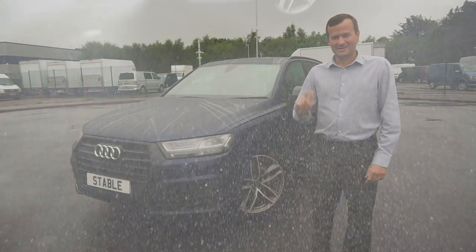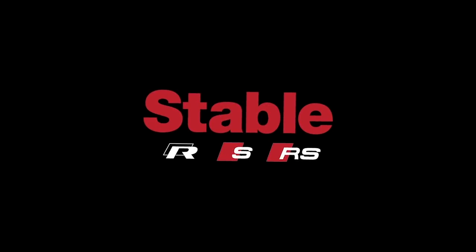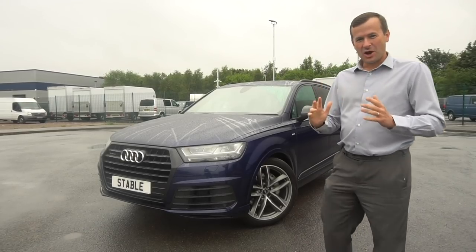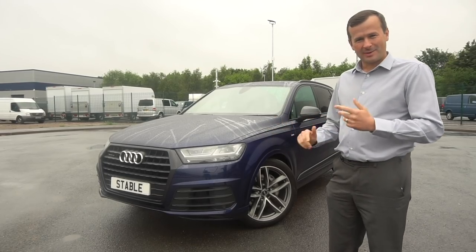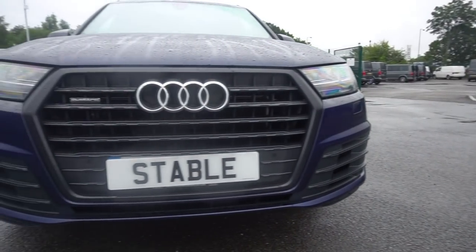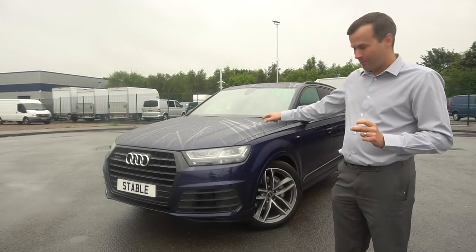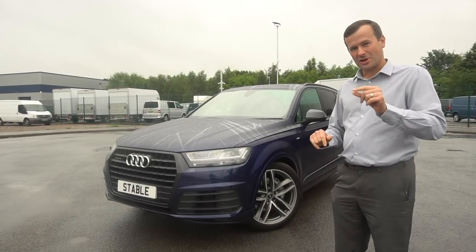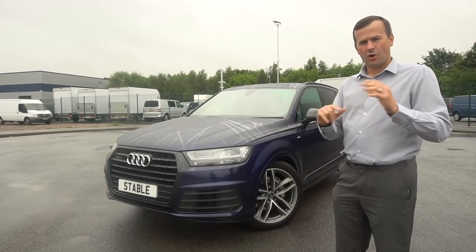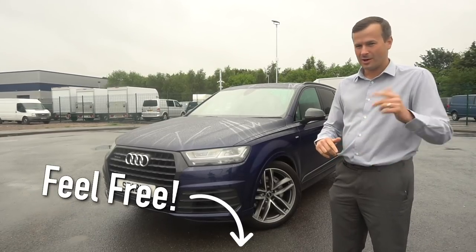What's up everyone, it's Dave at Stable Lease. Today we're going to be reviewing this Audi Q7. We're going to be talking about all different things: the exterior color, the options, the alloy wheels, the interior spec, my favorite option, and at the very end how much this car costs. All those different sections are going to be timestamped in the description below so you can skip to any specific part.